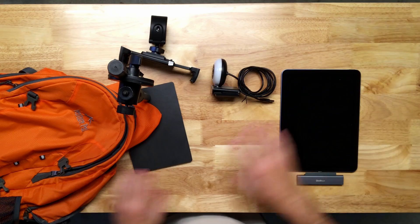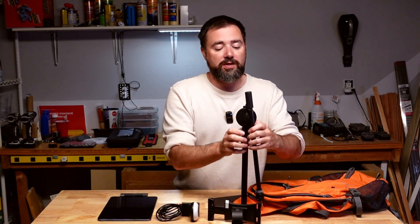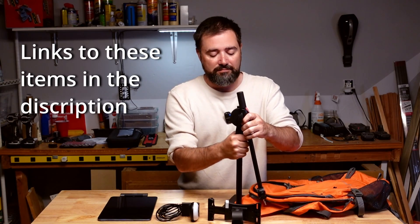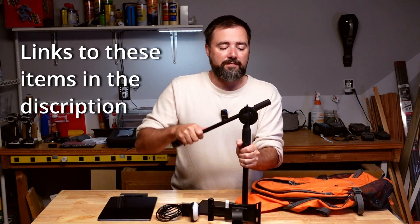I use an app called Camo Studio to control the camera, the stream, the recording, and all that. You don't need any other gear to get started, and it sets up super quick.